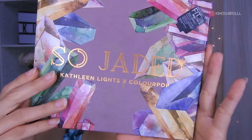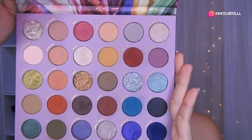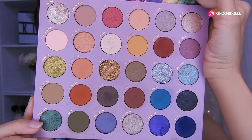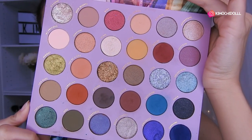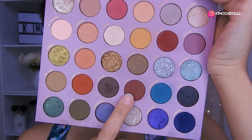Hola chiquitas, hoy vamos a estar utilizando la paleta de Soha de The Colourpop. Tienen código de descuento: es 5Cristina. En la cajita de descripción les voy a estar dejando el link directo de su tienda. Hoy pienso hacer algo en tonos marrón y amarillo, a ver qué tal sale. Voy a estar utilizando este marrón de aquí.